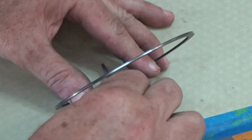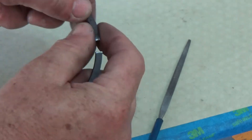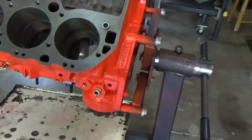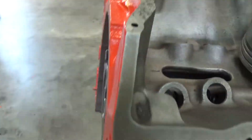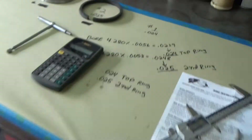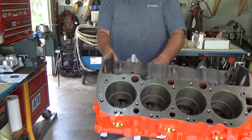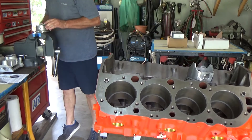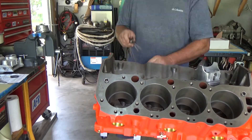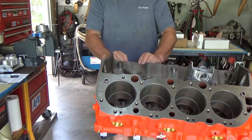That's the final top ring we're finishing up. We stick it in that last bore and there we go — all number one rings gapped, all in the correct bore, everything went nice. Now starting on the number two rings — I'll speed through that since it's basically the same process as the top rings, but these will be gapped at 25 thousandths instead of 24 thousandths.